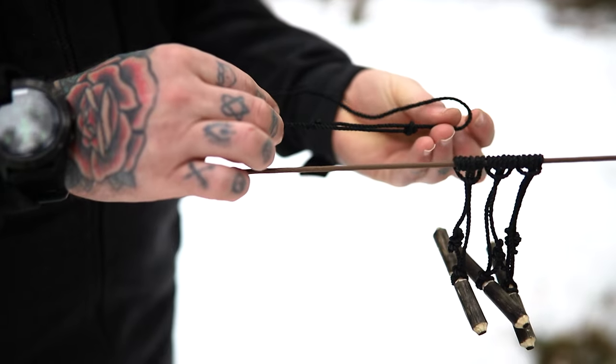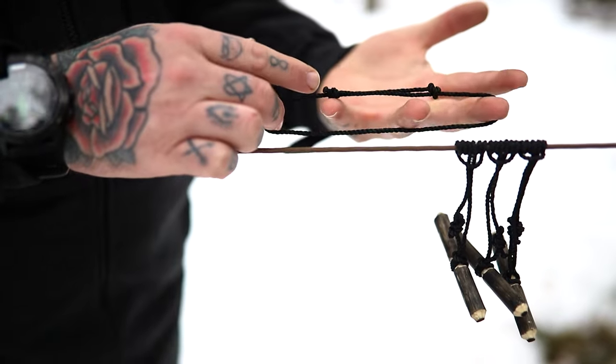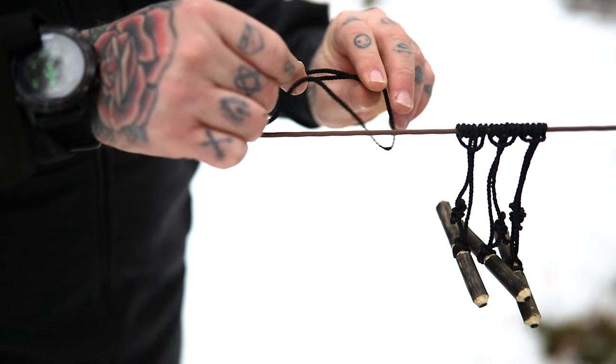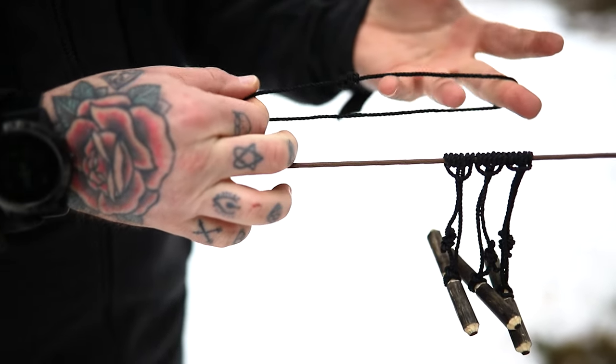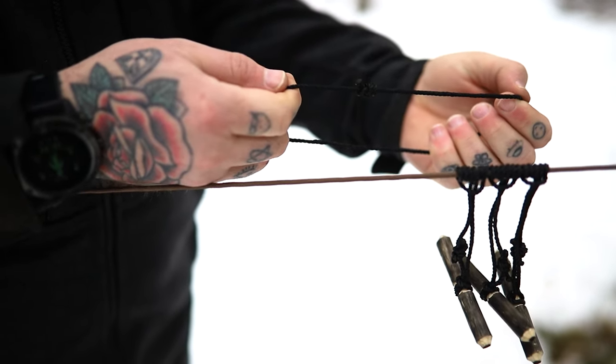Here we have a simple loop of bankline with two fisherman's knots either end. The fisherman's knots are simple knots that you see on friendship bracelets — they adjust. You can pull them this way and also pull them that way. The reason we put them on here is because they're a really strong binding knot when you put them under pressure.